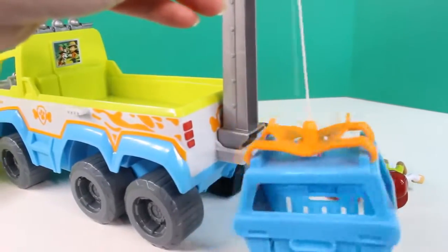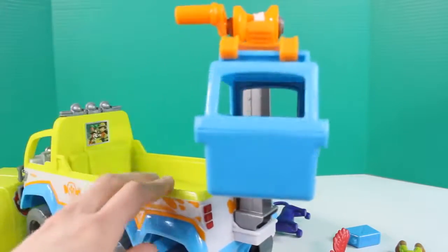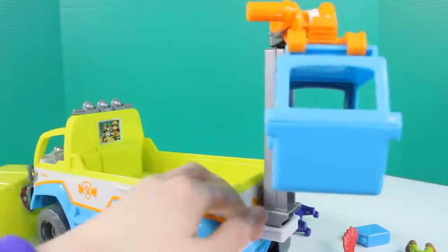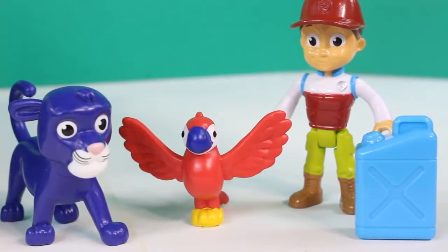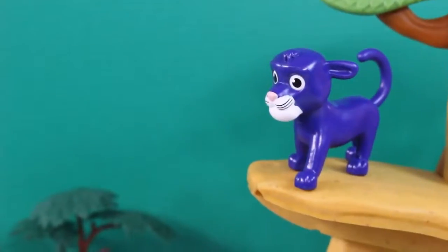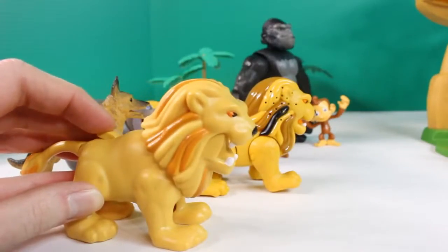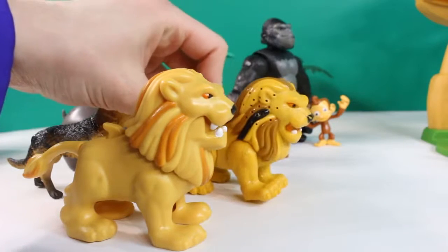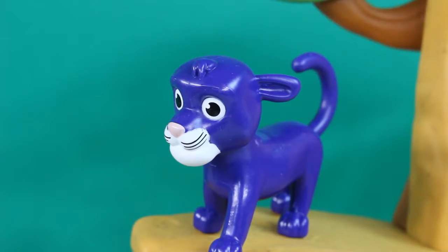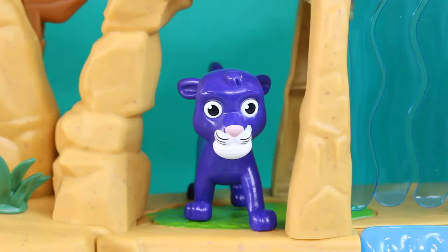Let's see how it works. That's awesome, and it comes with all these cool characters. Let's get the jaguar. Oh no, what am I going to do? Better go back this way. Oh no, they're blocking all the exits. What am I going to do? I need some help.